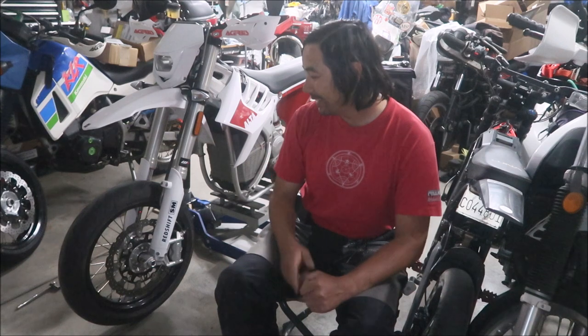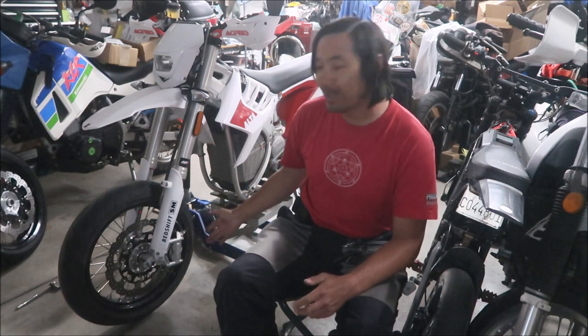Hey, it's Mickey here, welcome to another Alta Redshift SM39 video. In this video I'll be drilling my front caliper mounting bolts so we can safety wire them.